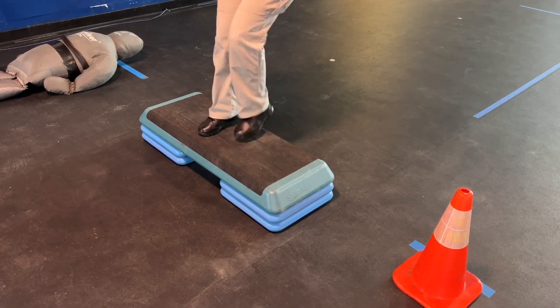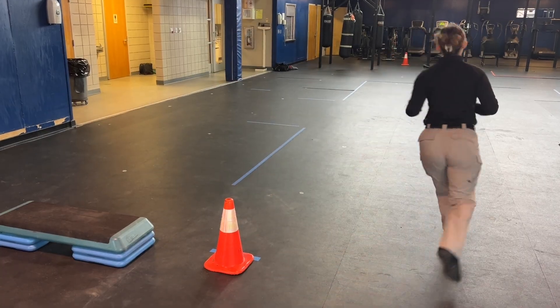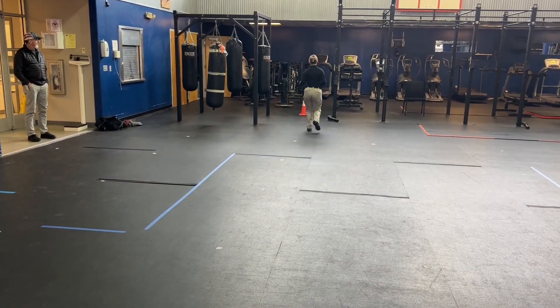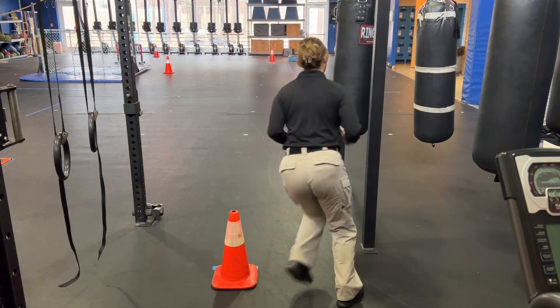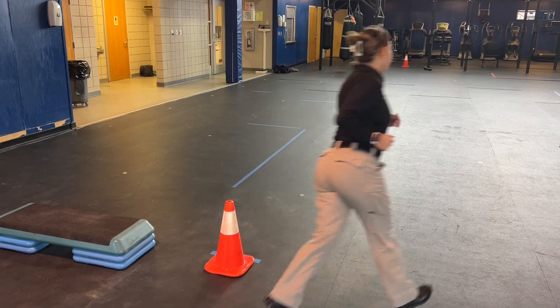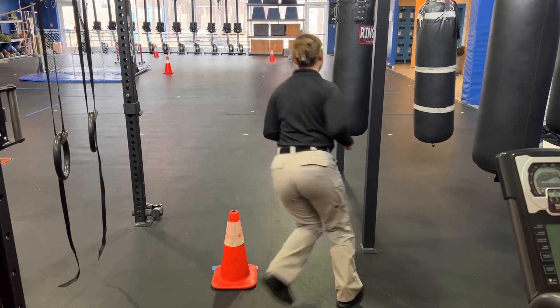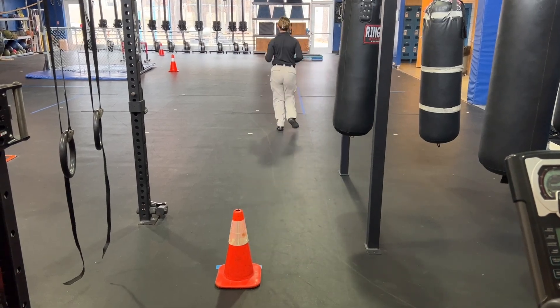Once you reach the step ups, complete them as previously instructed. Once you complete the step ups, run back around cone one towards cone two, circle cone two, then head back to cone one. Once you circle that, head back to cone two, and after circling cone two, head towards the 165-pound dummy.